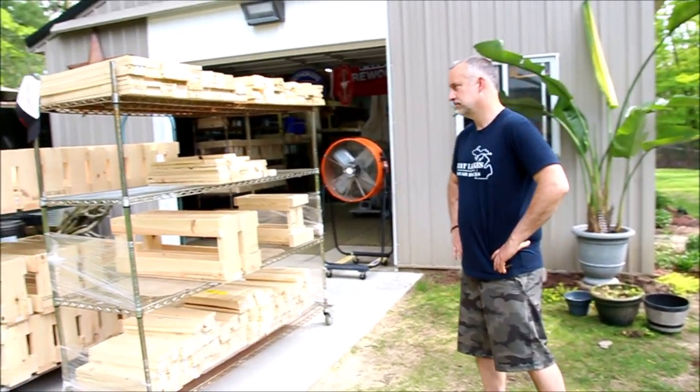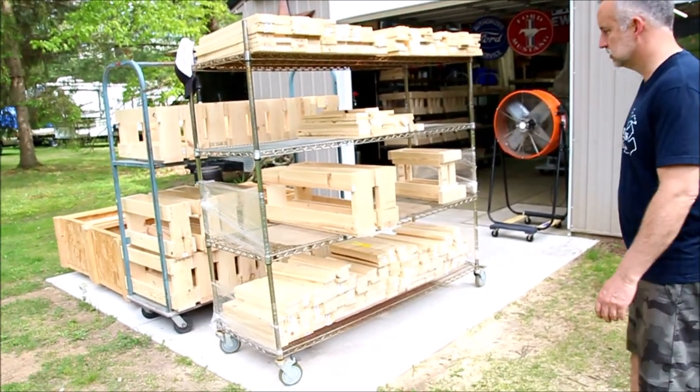Hello everyone, thank you Chad for coming out. My name is Chris Elliott, I'm the owner and builder of Great Lakes Mortar Racks. My wife helps me out — I call her my quality control manager. I touch every single rack that you see in stores or that you order online. I appreciate Chad coming out and I'll give you a tour and show you some inventory.